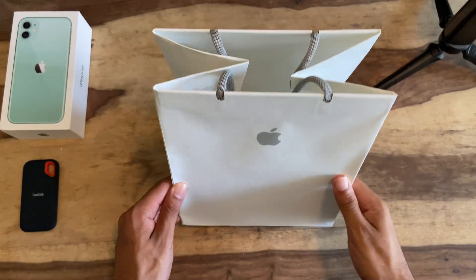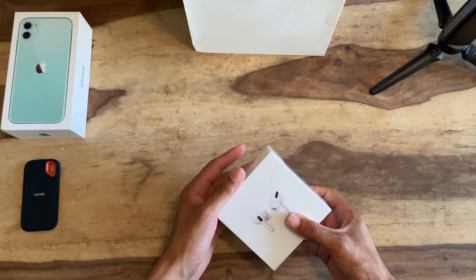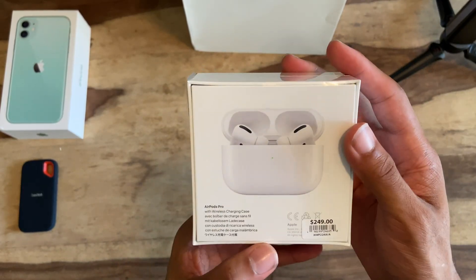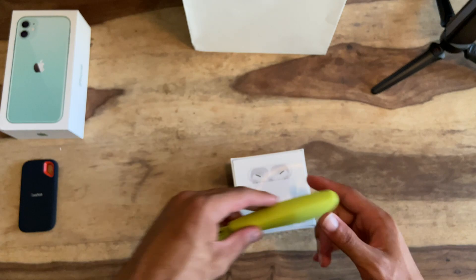What is up guys, today we got some AirPods Pro — we're gonna be unboxing in just a second and see how good they really are. Should you upgrade? What comes in the box? Let's check it out. Here's the box right here, 249 bones right there. That's a lot of money for some earphones.